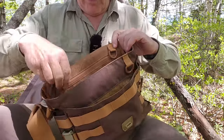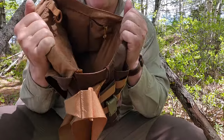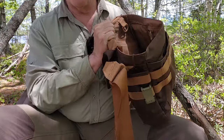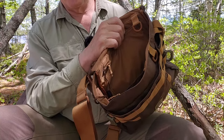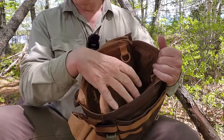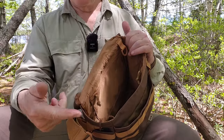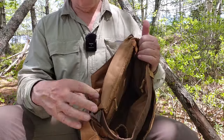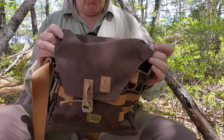One thing worth noting is that this bag has a contrasting lighter color on the inside. When a bag is dark on the inside, you don't always see the things you're looking for. A lighter interior color makes it much easier to see what's down inside. By the way, the bag comes in a number of different colors — I chose this one because it felt different from the standard greens while still looking woodsy.